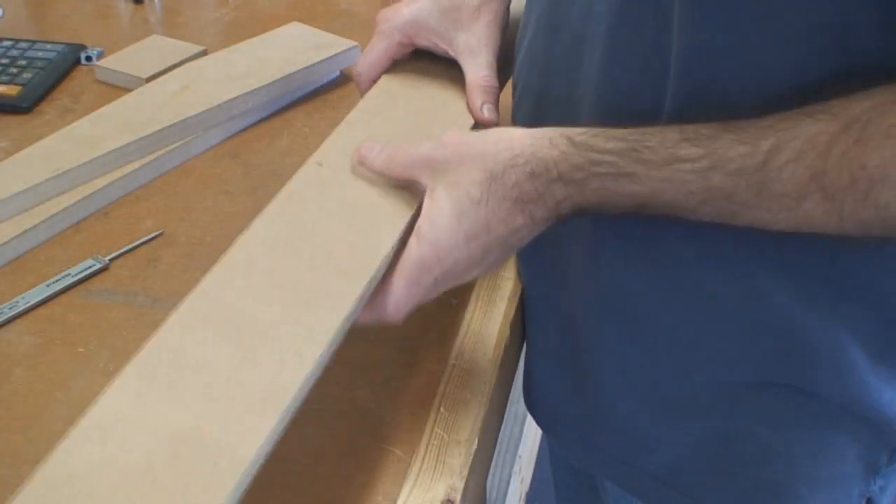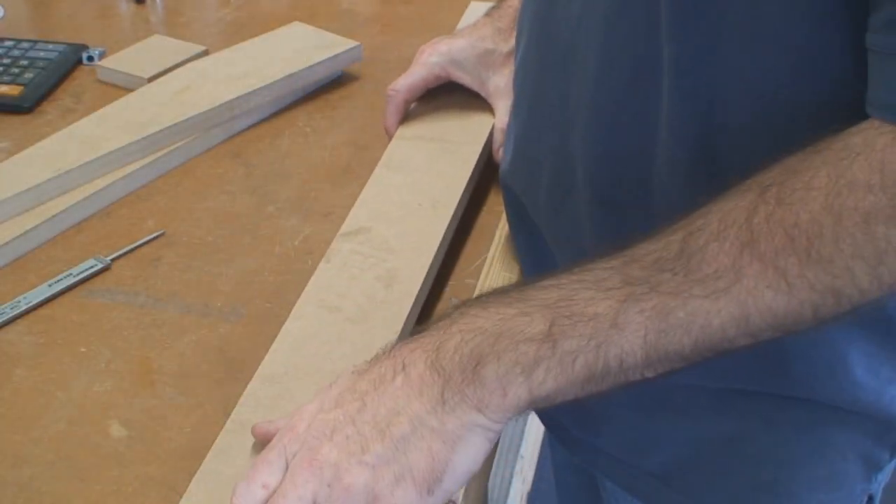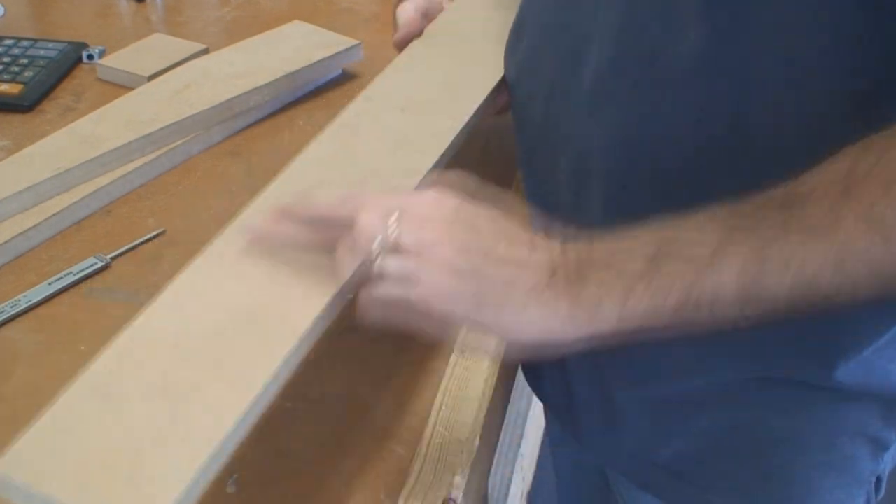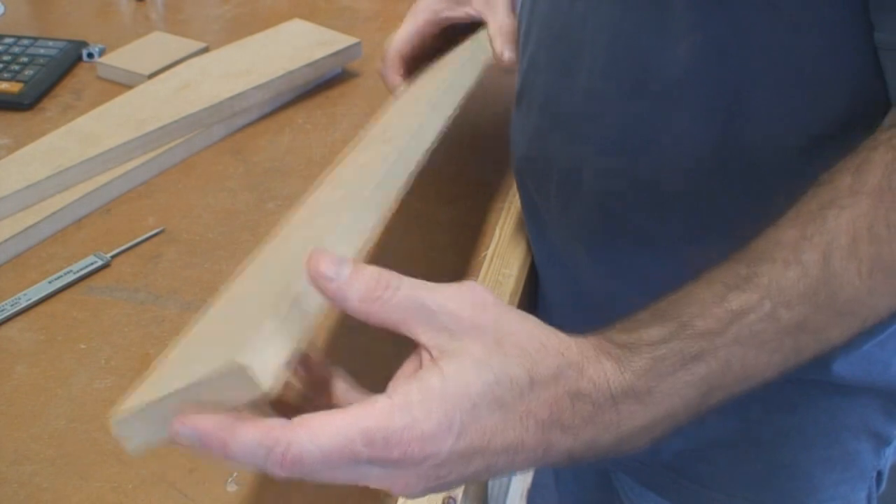This is the base of the jig. What we're going to do is just scribe a center line all the way around — both sides and both edges.